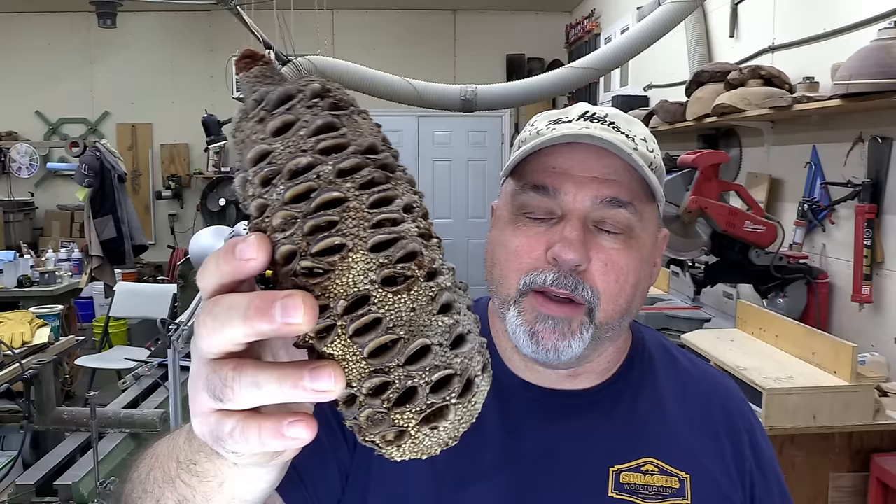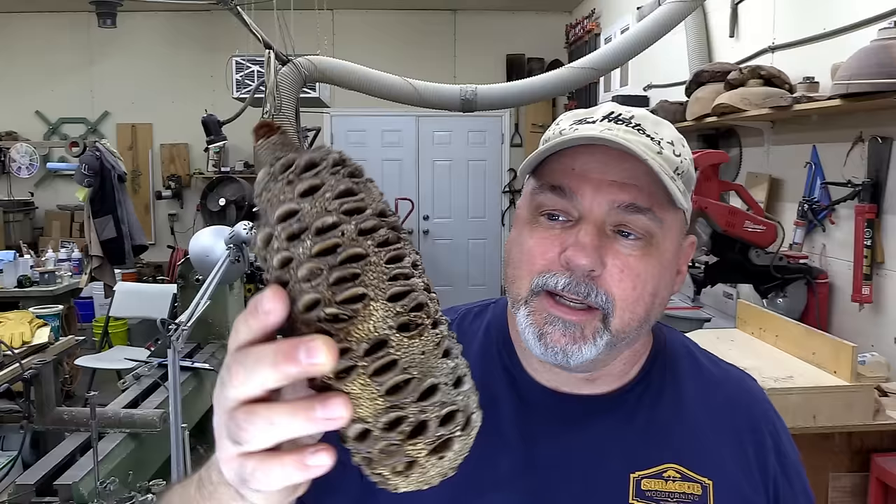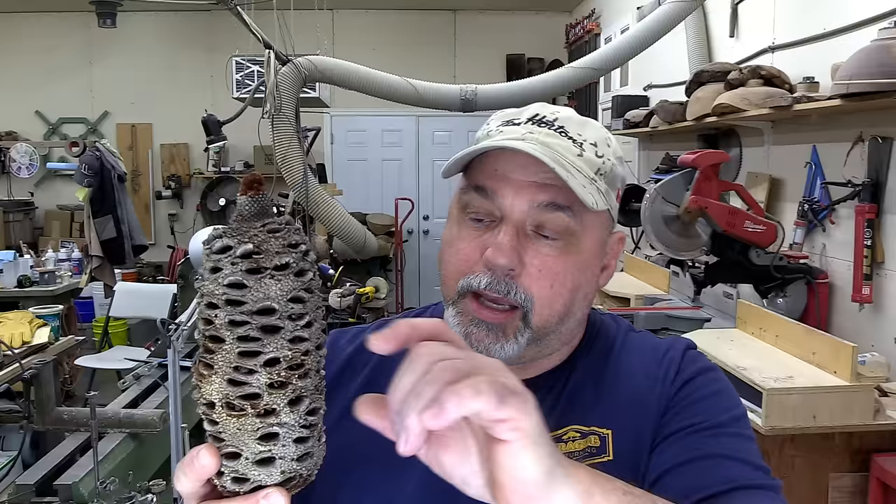Hi everybody, welcome to Sprag Wood Turning. My name is Jim. If you haven't been here before, this is a turning channel where each and every week I teach people how to make things on the lathe. This week we're going to be working with some more banksia pods. What I want to do is first stabilize these, then cut them into cookies and glue them into a bowl form to make a really neat looking bowl.